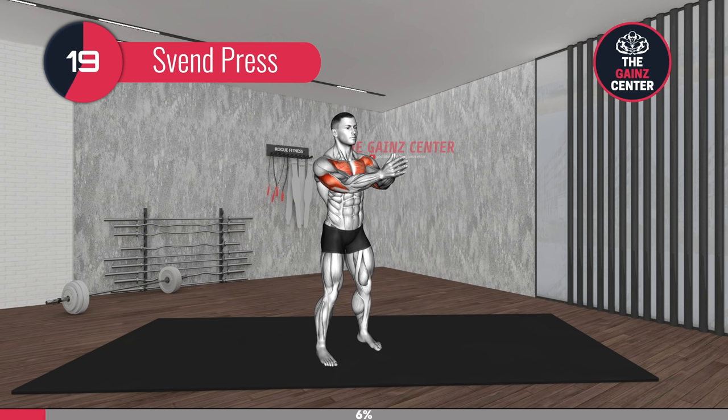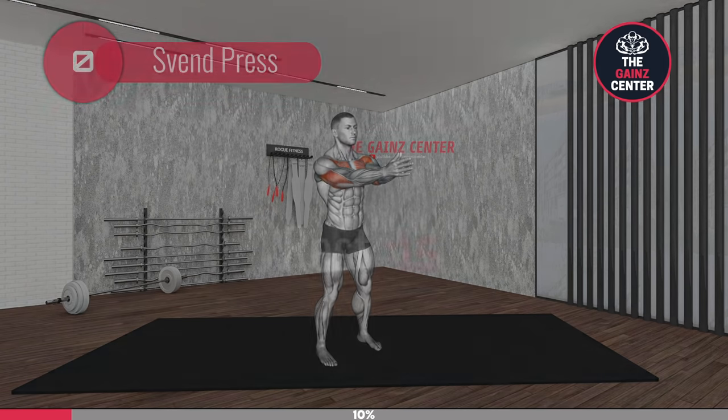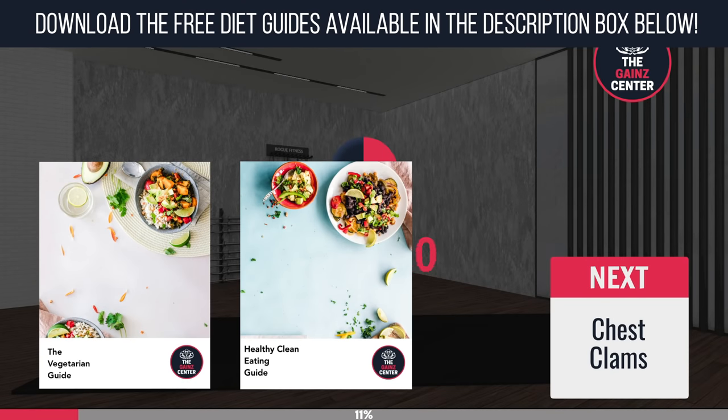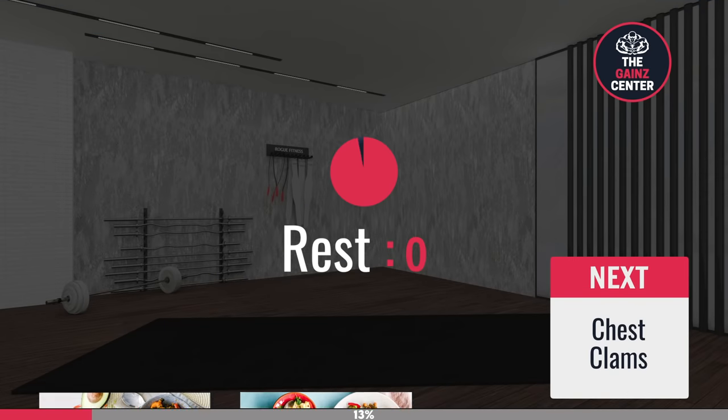20 seconds. 10 seconds. In case you haven't heard, we have released free diet guide eBooks which are available for download in the description box below. Feel free to pause this video and quickly input your email for them to be sent to your inbox.